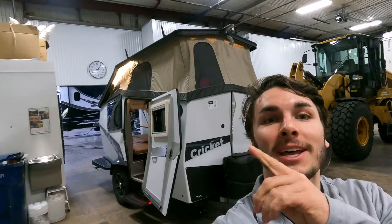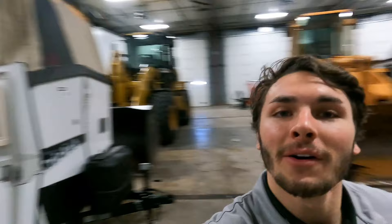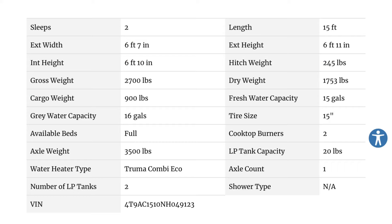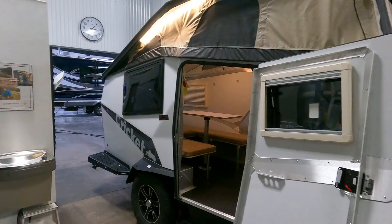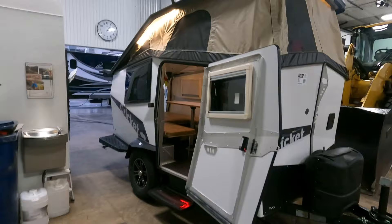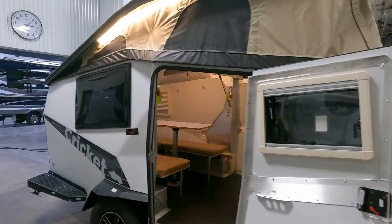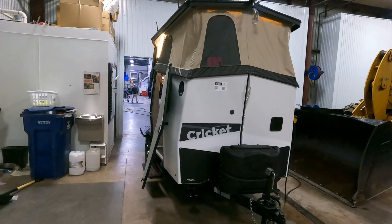Now, behind me here is the 2022 TACSA Outdoors standard Cricket. We actually have two, three, and four of them here, however I'm going to be showing off this one for you today. I'll drop some specs on screen for you to pause and see. It comes in at just about 15 feet long and weighs less than 1,800 pounds dry — very small. This is the pop-up variant. We also carry the Tiger Moth, the Mantis, and the Woolly Bear here at Bullion RV, but the Cricket is the bread and butter — the creator's first model ever.